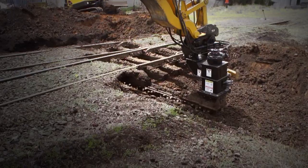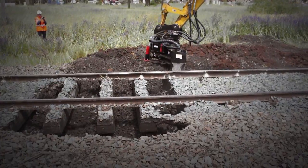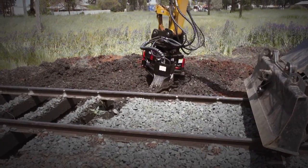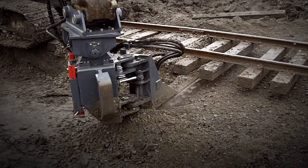The Dymax exclusive blaster bar system features bolt-on removable carbide wear plates with rock guard chromium carbide armor. This means the longest wear service life in the industry.